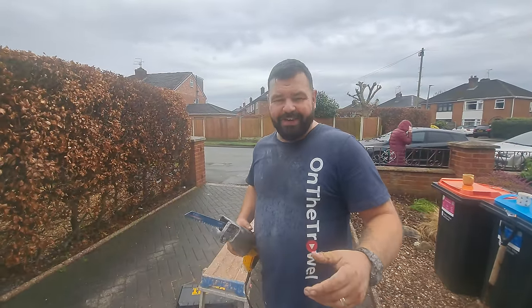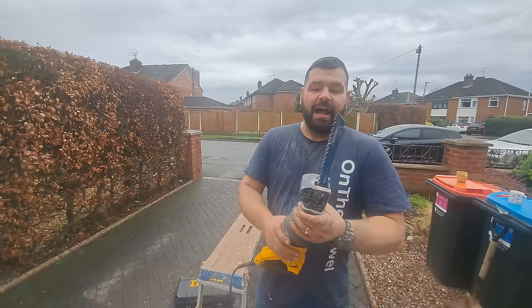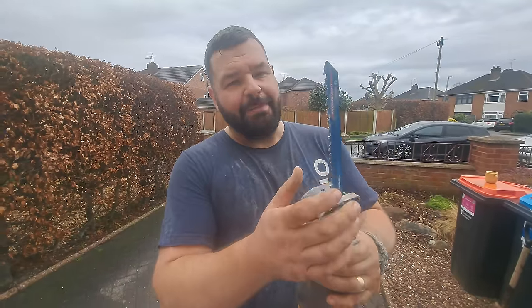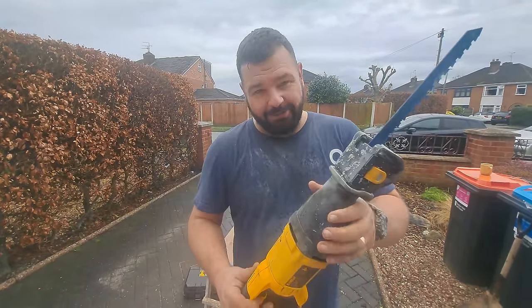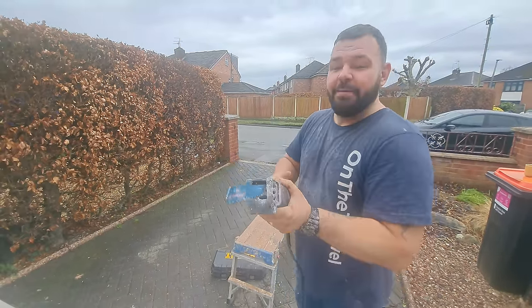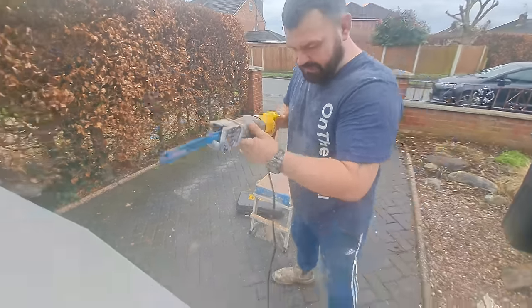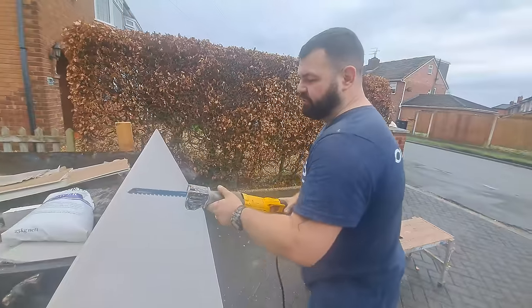For cutting cement boards, there are a few different ways you can do it. Hand saws are basically useless. An angle grinder with a stone cutting disc — like a diamond tip disc — is quite good but kicks up loads of dust. There is a tool that nibbles the board — I find those are great. You can get a masonry bit for one of these, and it goes through cement board like no one's business and it doesn't cause loads of dust either.